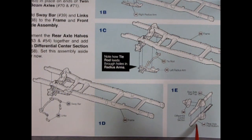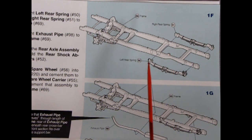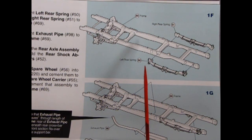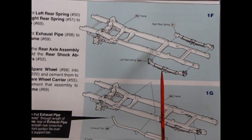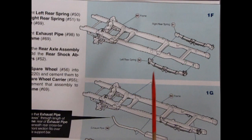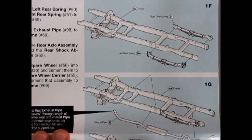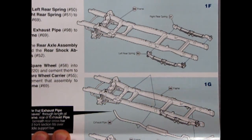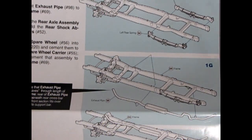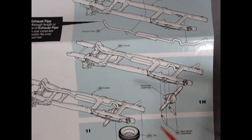The rear axle is a three-piece affair — bottom, top, and the front cover differential center section. The next panel shows the rear springs going on, and this is starting to remind me of the 1953 Ford F100 pickup I did previously. Same kind of frame and how it all glues together — springs, exhaust pipe coming in, and the differential with the springs going in.